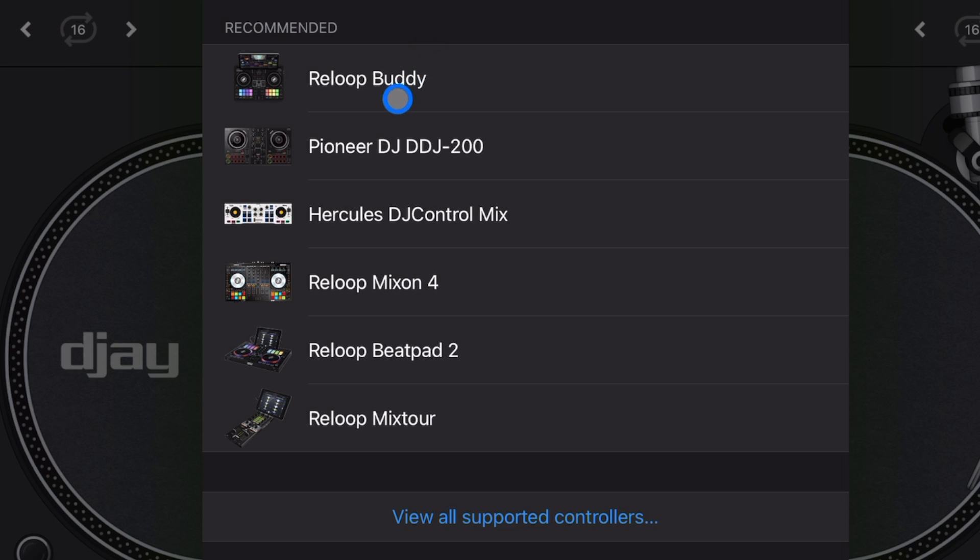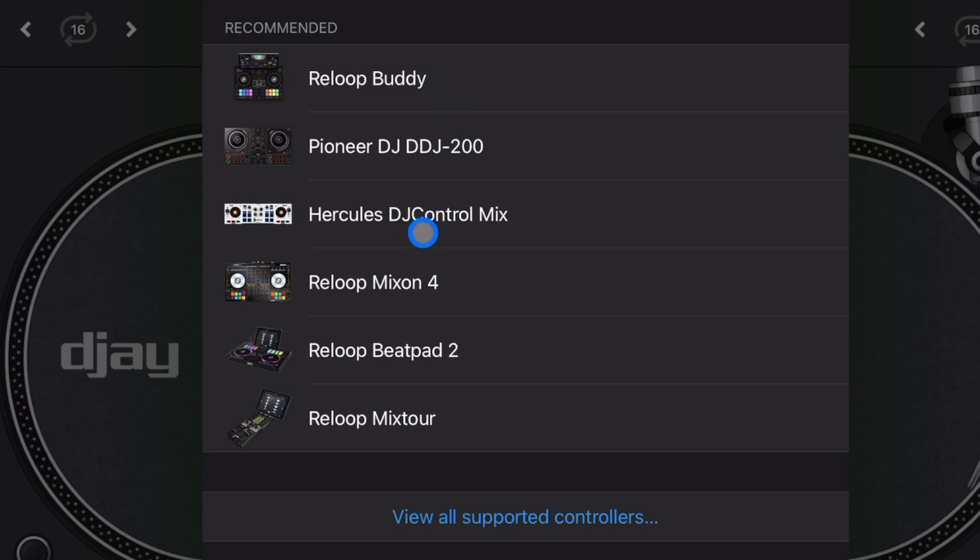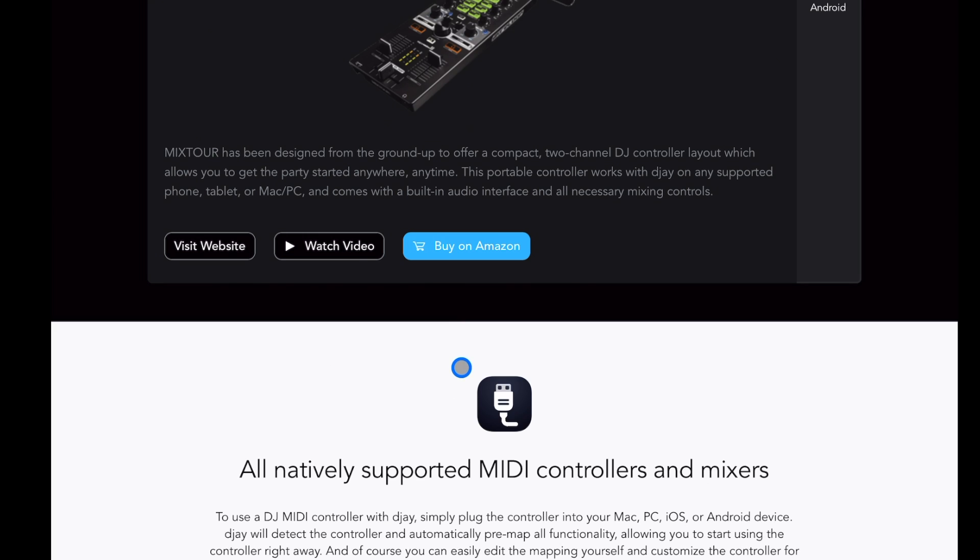Then we're going to scroll all the way down to MIDI devices. Now here it says Supported DJ Controllers — pretty self-explanatory. Press that and then you get a list of about six of the featured or most popular controllers that work with the app, but there are a lot more.